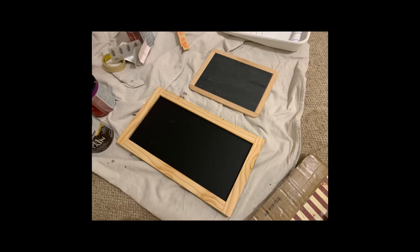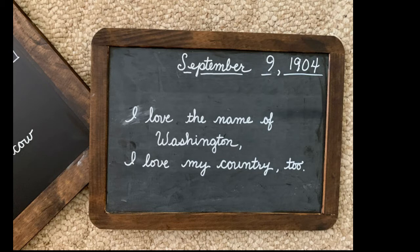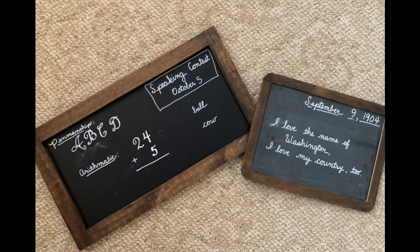Now that the paint was done, I decided it was time to decorate Samantha's school room. I got some chalkboards at my local craft store. The frames were just a raw wood color, so I taped them up and stained them to match the rest of the woodwork. Once they were stained, I used chalkboard pens to write the same things on them that were on the scenes and settings school room. I copied parts of what was on those chalkboards and tried to make some eraser marks so it looked like a real chalkboard.